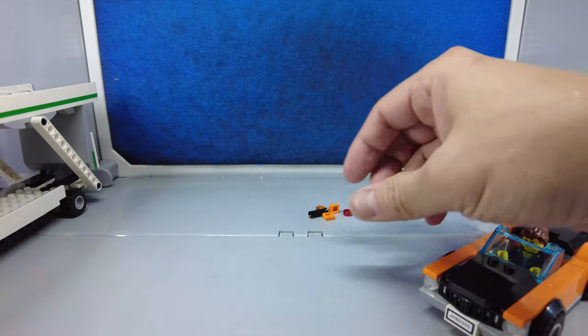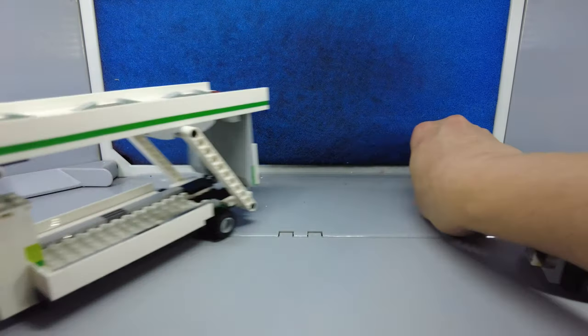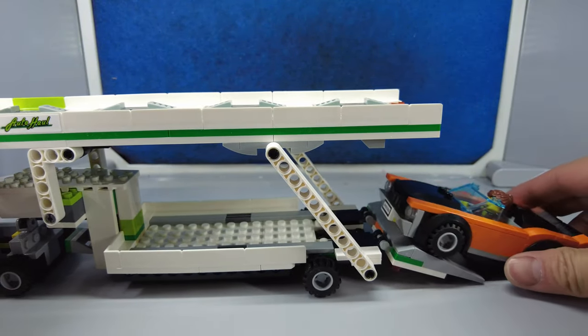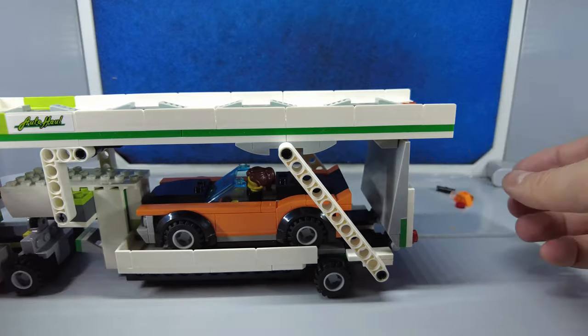We have some extra pieces, not many. Let's see how the car goes on. That works — her car fits in.